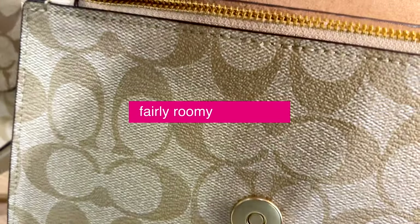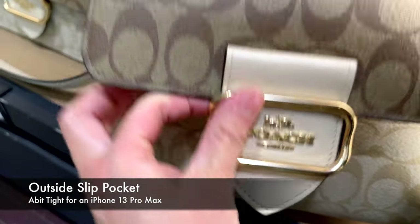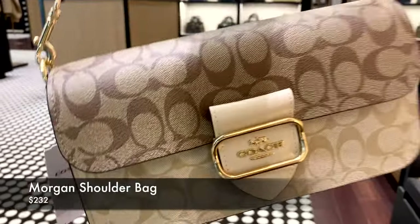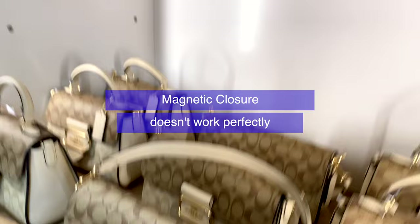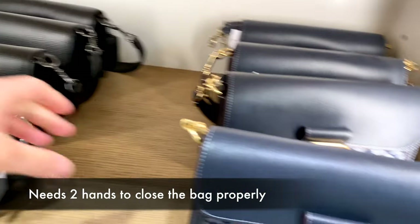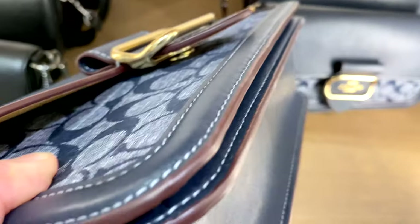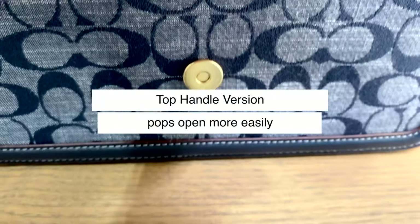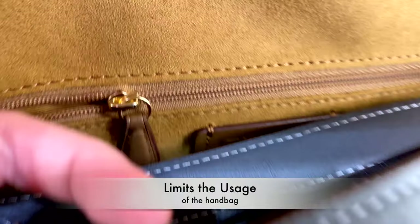The outside slip pocket is a little bit tight for a 13 Pro Max, especially if you have a case. A major con related to this collection that I've been hearing from a lot of Coach lovers is that the magnetic closure just doesn't work quite as well unless you have it exactly right — the bag pops open sometimes and it's hard to close, definitely needing two hands. With the top handle version, it pops open more easily than if worn as a crossbody, which limits usage.